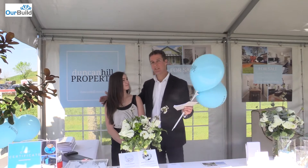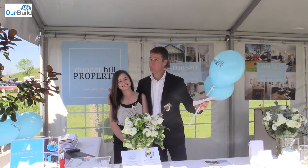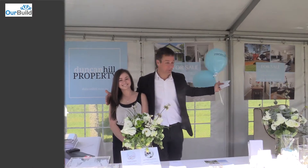This is Amy — Amy Lee from Duncan Hill Property. I'm Duncan Hill Property and this is our wonderful store.